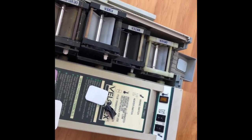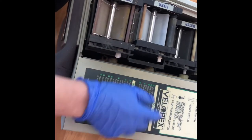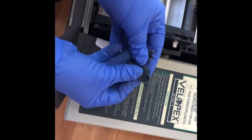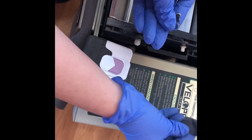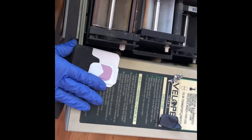If you're going to use one of these Velopex films, you've got instructions on the packaging. Everything at the end, as I said in my other video, goes into the clinical waste bin. Your lead has to go into the lead foil box, which is special waste, and that will be collected.